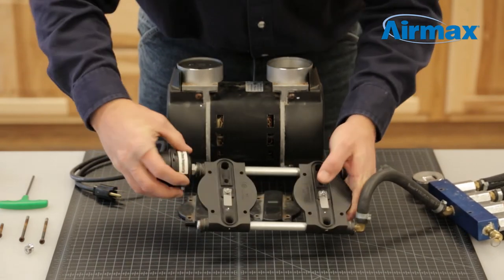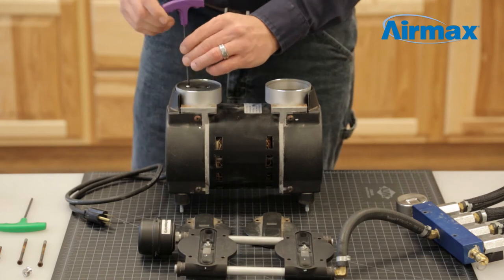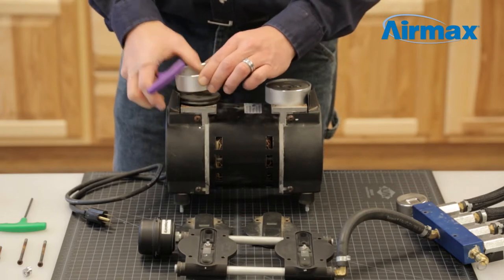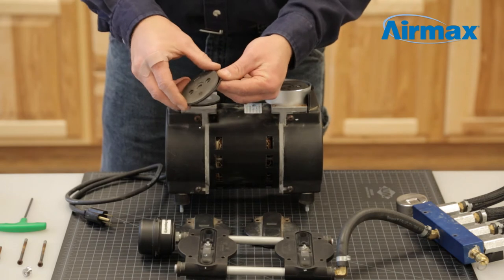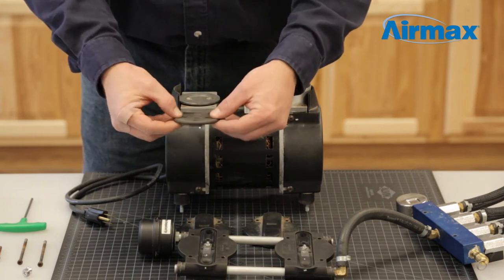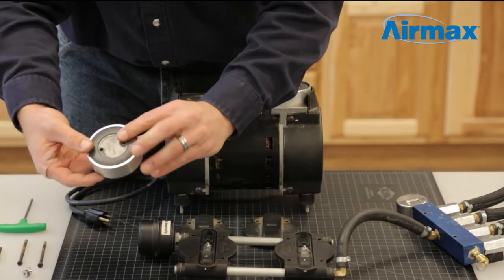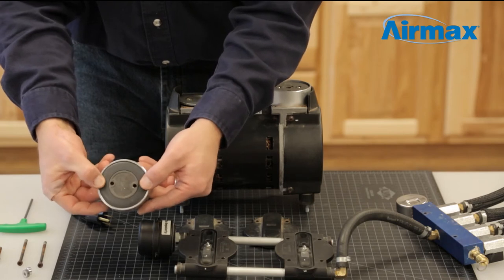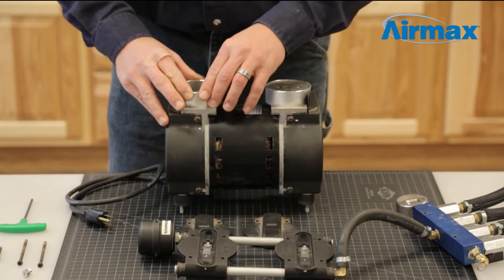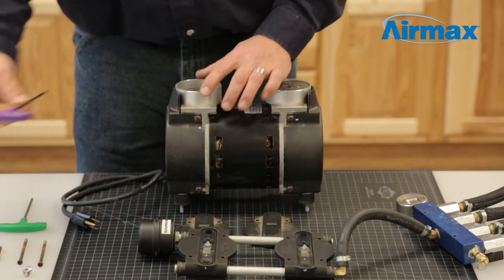Starting with one cylinder, use a 1/8 inch Allen wrench to remove the two screws from the piston. Next, remove the cylinder sleeve. Remove and discard the worn piston cup and install the new one from the maintenance kit. Firmly push the piston cup into the cylinder sleeve and flip over to ensure the piston cup is evenly aligned. Reinstall the cylinder sleeve onto the piston and line up the holes. Use the two new screws supplied with your maintenance kit to reinstall your piston cup.